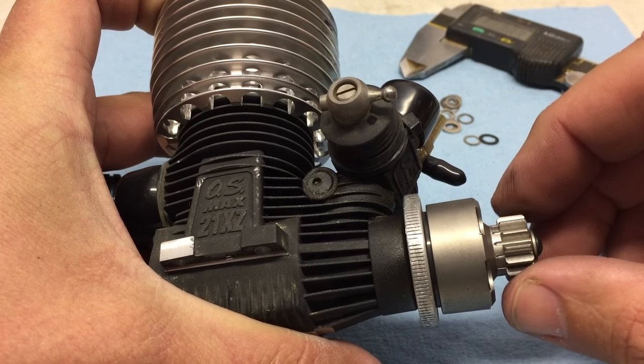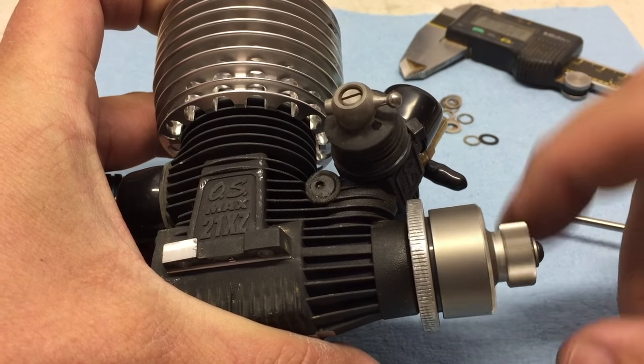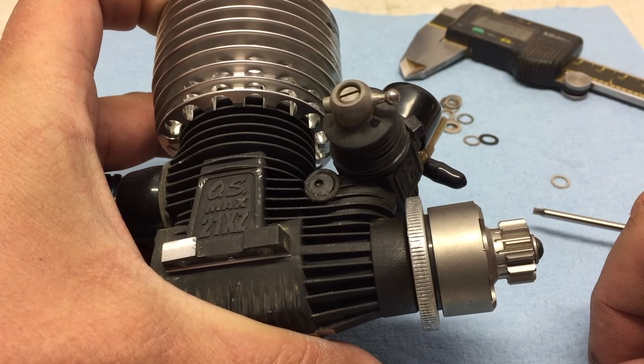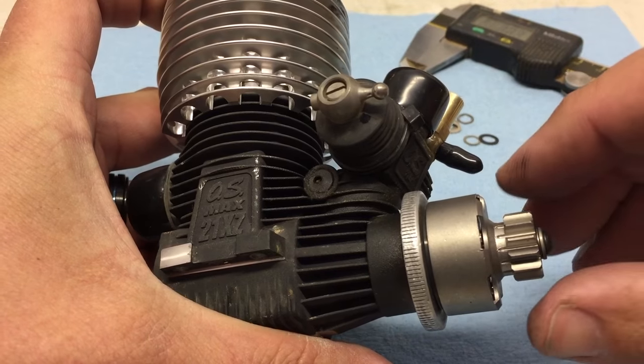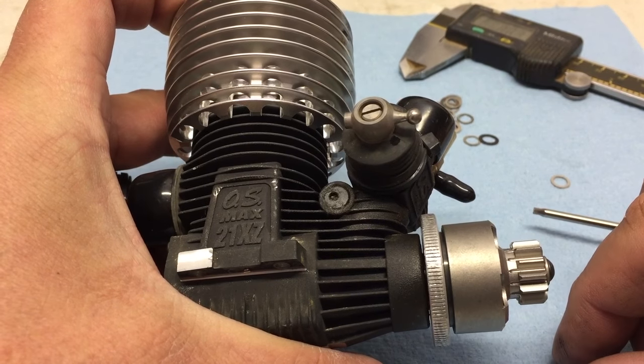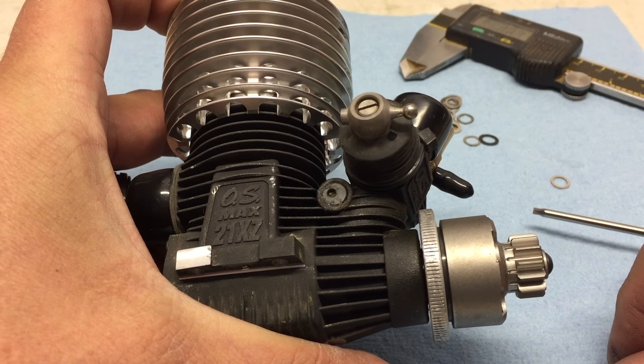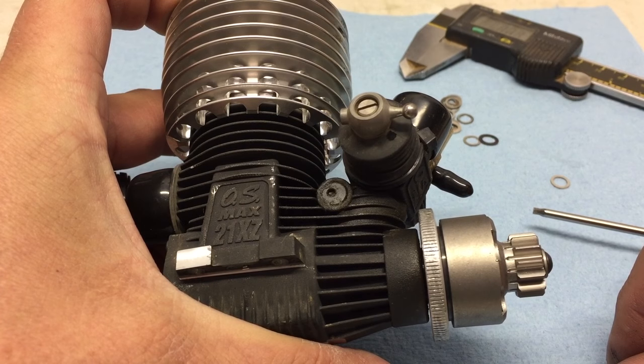If there's too much end play, the bell can kind of crash and bang into the bearings and make the bearings wear out a little bit faster. But that's how I shim the clutch bells on my Mugen vehicles, and again, this can be used for basically any vehicle, any nitro vehicle out there.